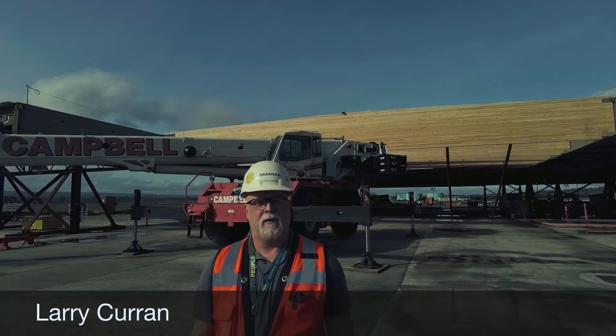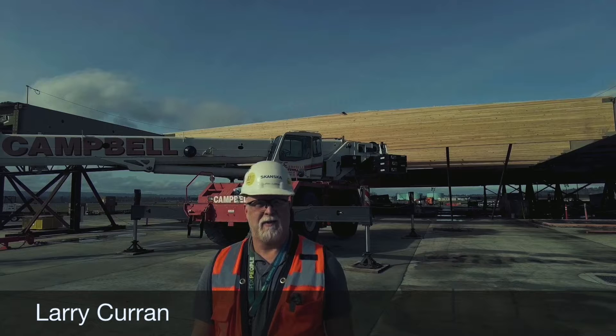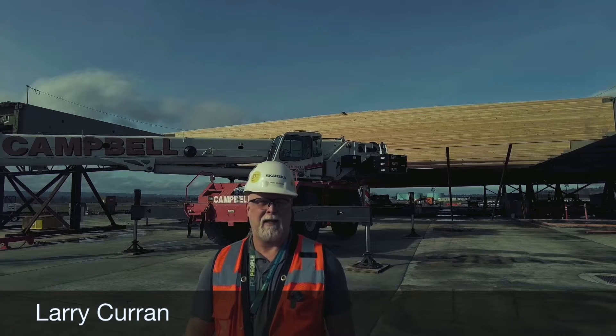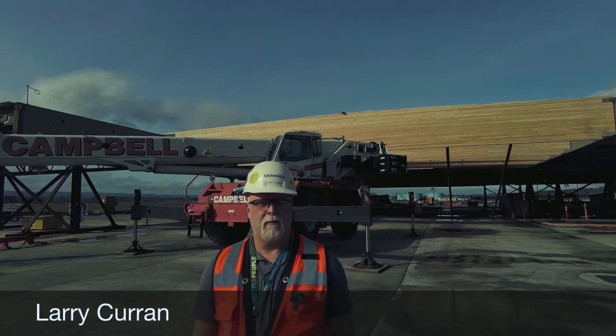Hi, my name is Larry Kern, one of the superintendents assigned to The Fab Yard, and I've been asked to help explain how it is we're building stuff here at The Yard. I thought the best way to do that would be to go back to the beginning and show you how we're building things.